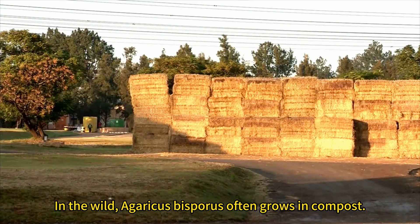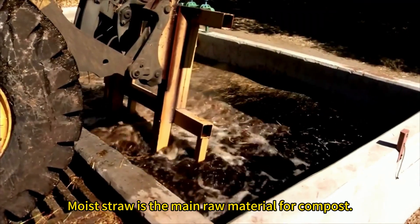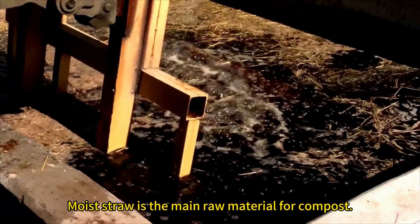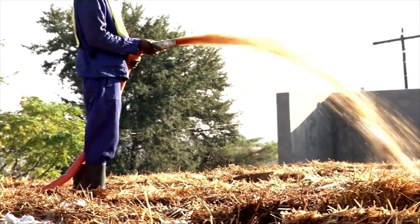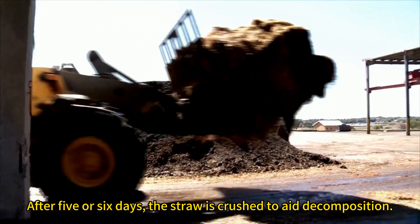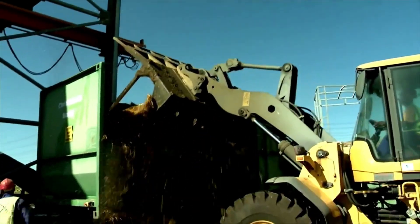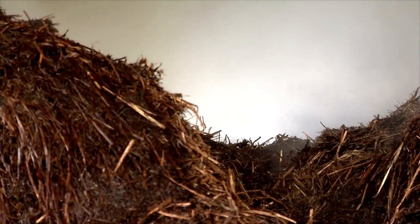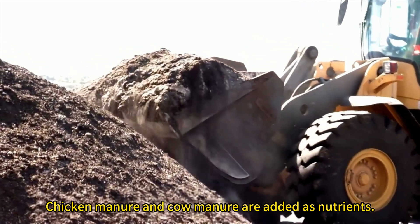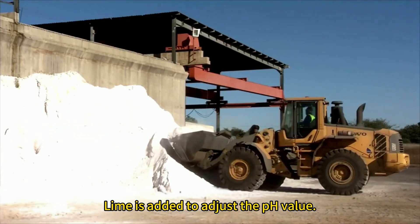In the wild, Agaricus bisperus often grows in compost. Moist straw is the main raw material for compost. After 5 or 6 days, the straw is crushed to aid decomposition. Chicken manure and cow manure are added as nutrients. Lime is added to adjust the pH value.